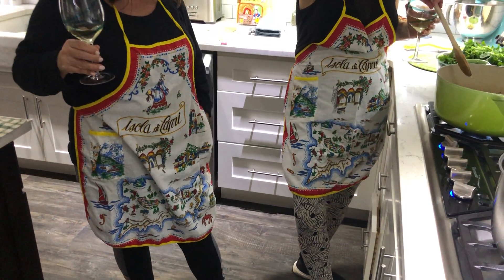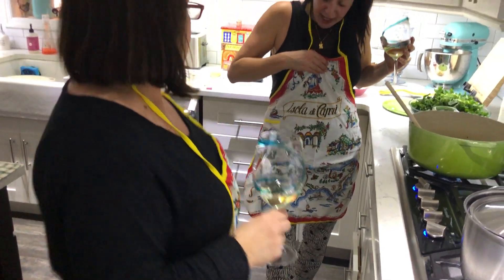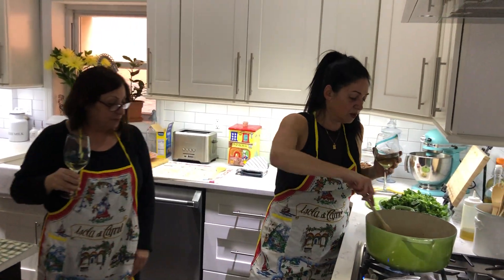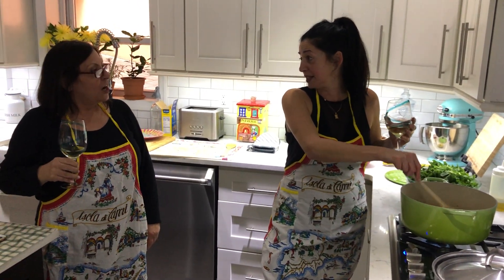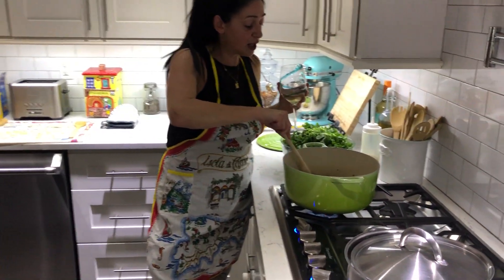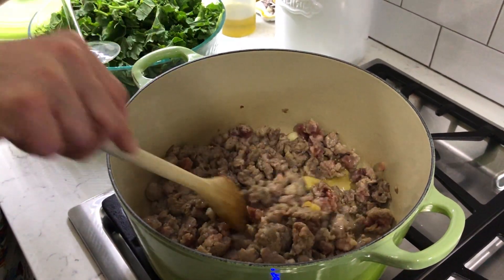These aprons came from Capri - 'La Isola di Capri,' the Island of Capri, back when it used to be the Lira. Now it's Euros. If you ever want to visit Italy, you definitely have to go to Capri. So the sausage is browning - almost there.